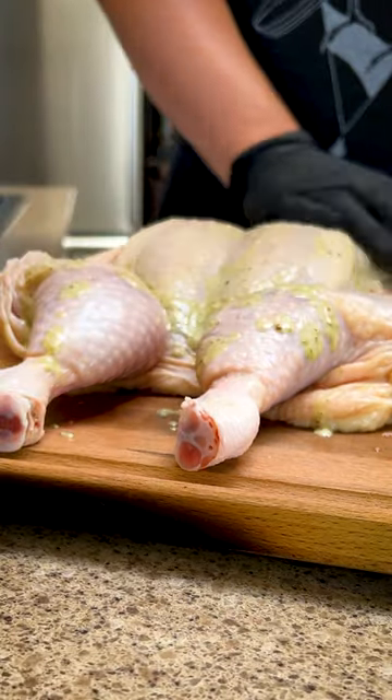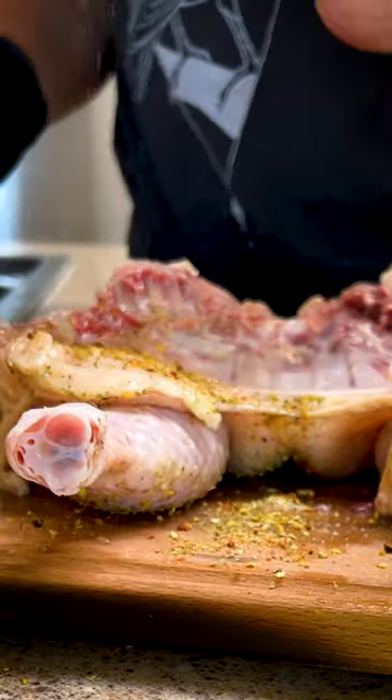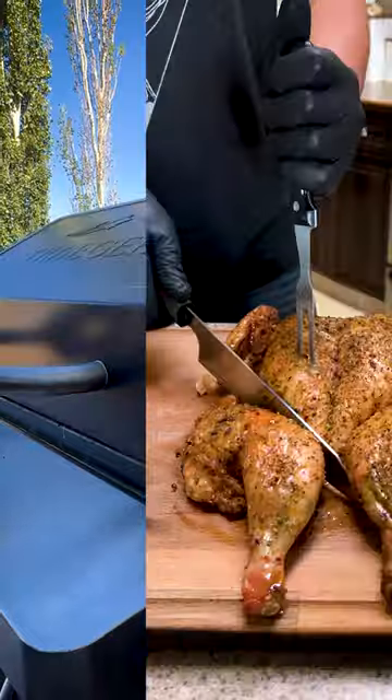Rub the excess on the skin and cover all sides with a Greek rub. Smoke at 250 for about 4 hours, or until the internal temperature reaches 165.